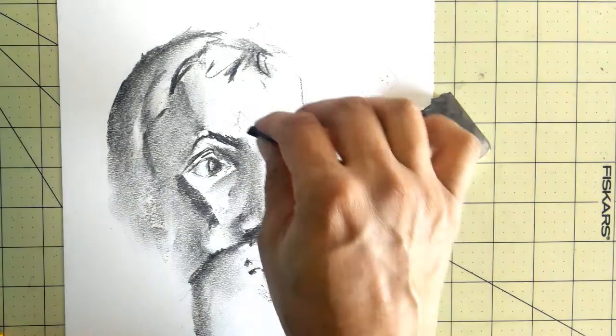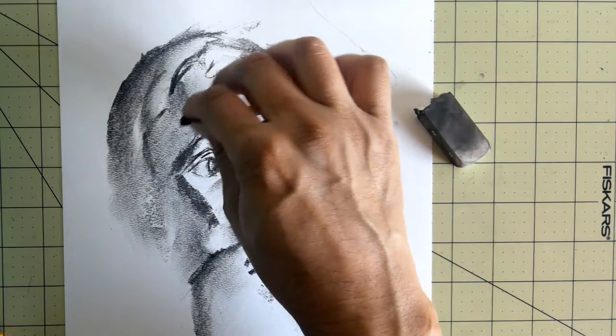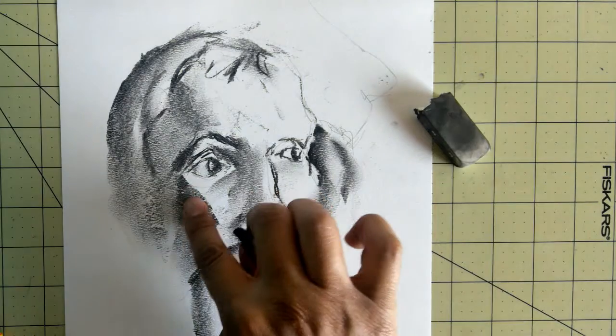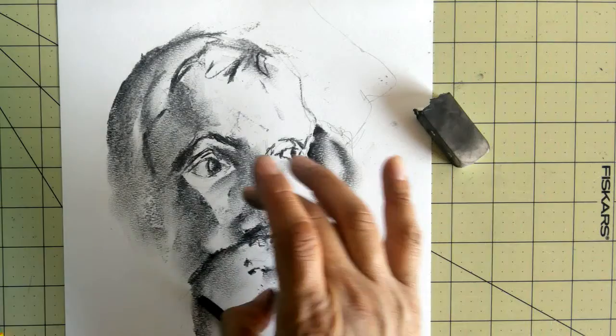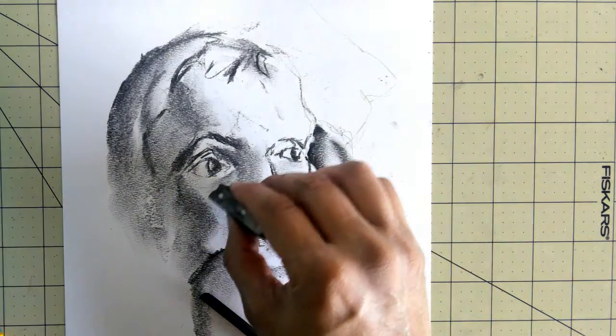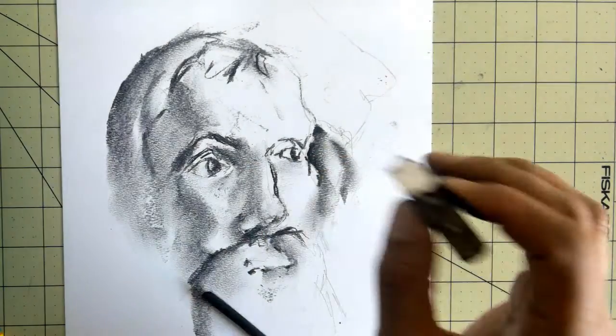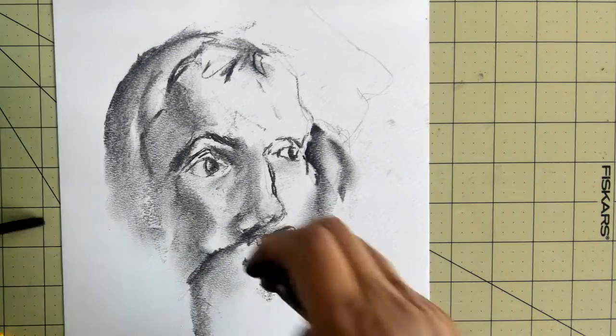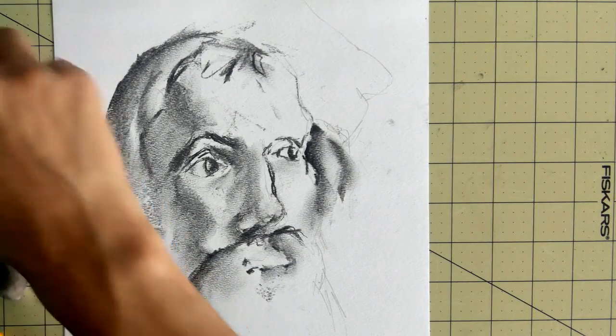Where I need to get darker, just add some more stuff on there. And where I need to get lighter, just get my eraser and erase some areas.